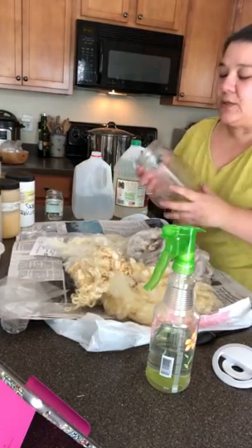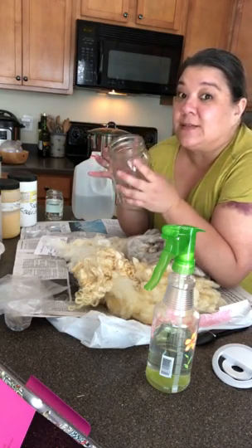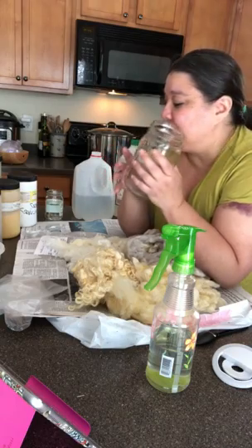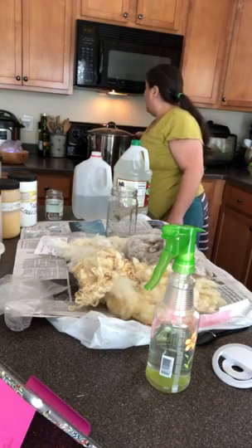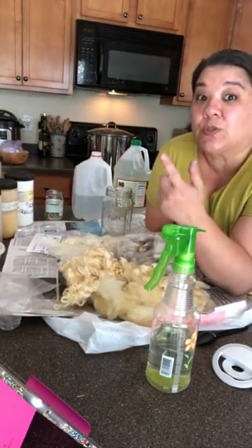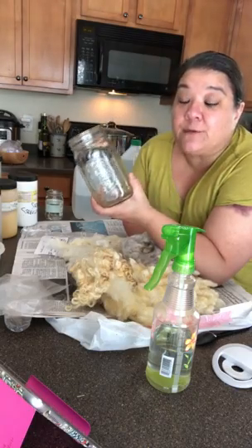Basically what the canning jars do is shrink down your dye pot into a small container. It's the same method as using a pot on the stove or a crock pot. What I like about jars is I can get a bunch of different colorways into one big pot. I have my big canning pot here — it holds seven jars, so I can have seven different colors in that one pot.